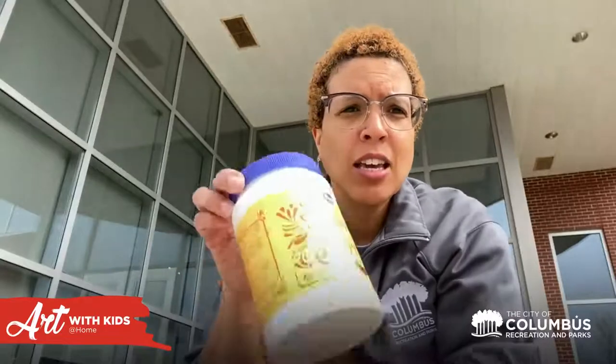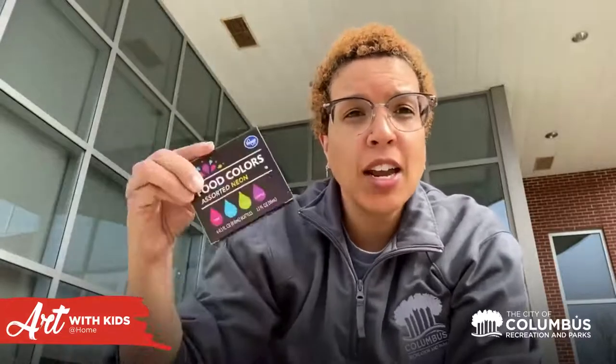Hey friends, how are you doing today? So today we're going to make a really fun, easy activity of sidewalk chalk paint. It's very simple ingredients. You just need some cornstarch and some water, and then food coloring, or if you have liquid watercolors, you can use those too.